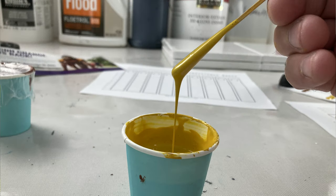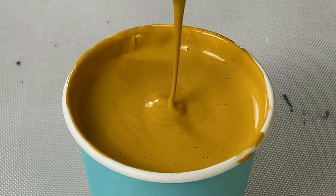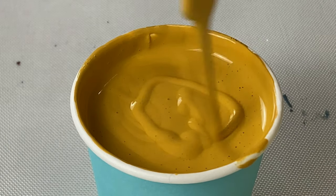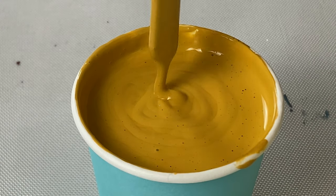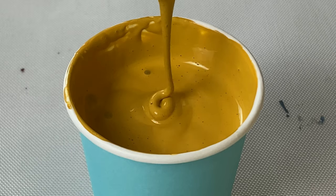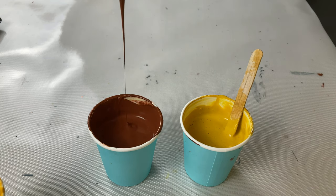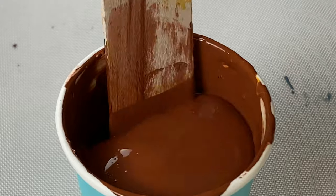My preferred method is the mound method. I grab a stick full of paint, raise it about an inch to an inch-and-a-half off the paint at about a 30-degree angle, and let it drizzle off — then I check how the mound looks. I do that every single time, so I've gotten used to how it looks with the mediums I have. You want to make sure you're doing it the same way every time: same size stick, same distance above the paint, same angle. The higher up you are the less mound you'll get; the lower and the fatter the stick, the more mound and energy as the paint drops.